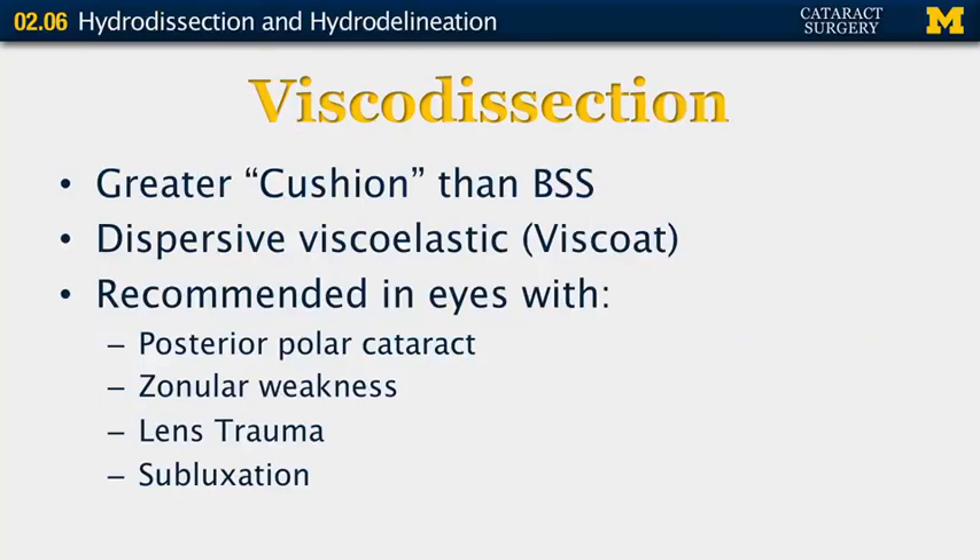Viscodissection is a variation where a viscoelastic is used as a cushion rather than a balanced salt solution. The best viscoelastic to use is a dispersive one, such as Viscoat. This is recommended in eyes with posterior polar cataracts where the posterior capsule is weak, with zonular weakness, when there's been trauma to the lens with possible disruption of lens integrity, and in subluxed lenses.